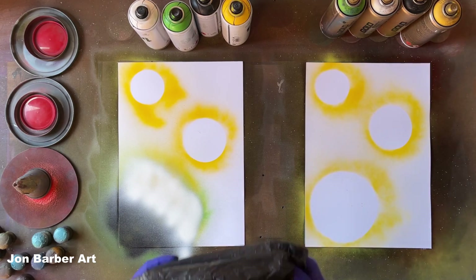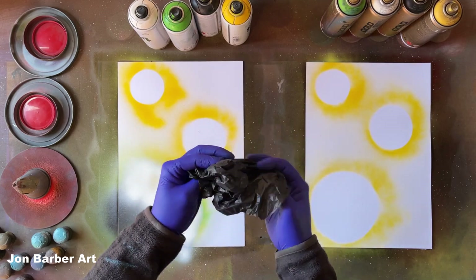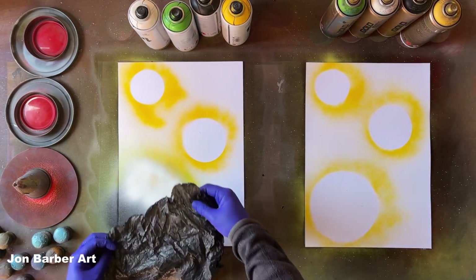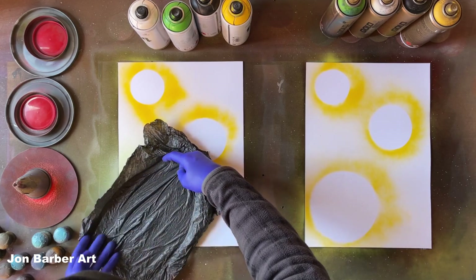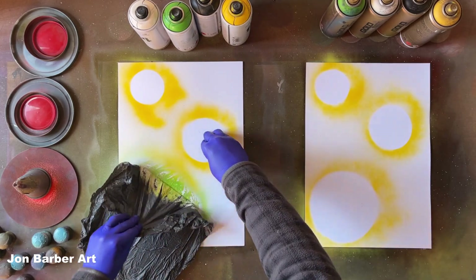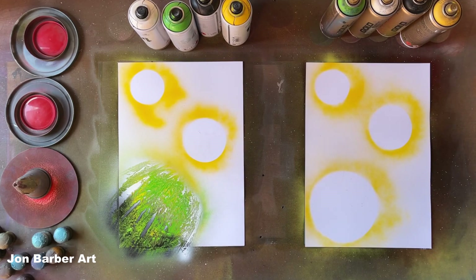The first material I'm going to use for texture is the dustbin bag — the black dustbin bag. All we're going to do is crunch it up so we get some lines and crinkles in it to produce some texture. We'll place it over the top of the wet paint, give it a light rub, then peel it off. I quite like how that texture's turned out — the dustbin bag worked really well.